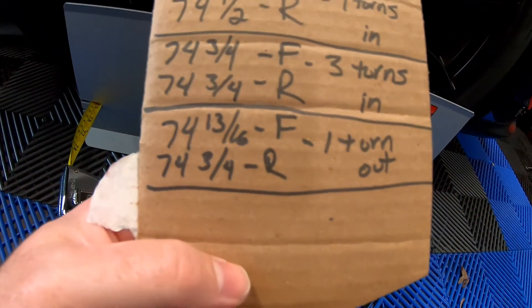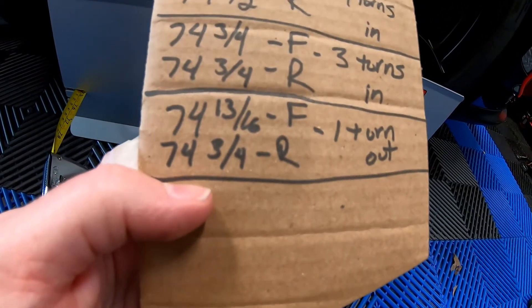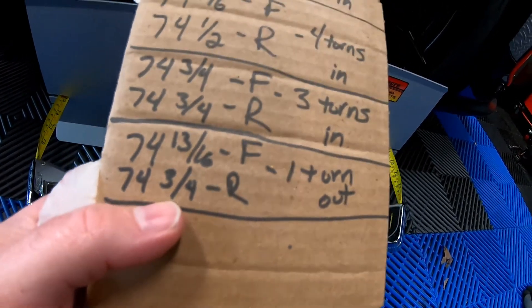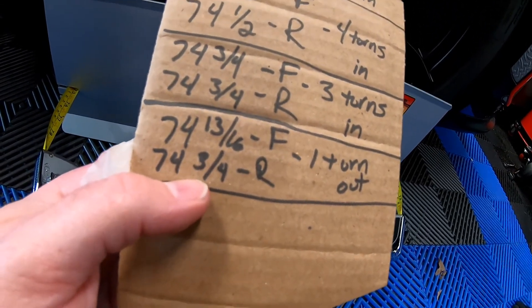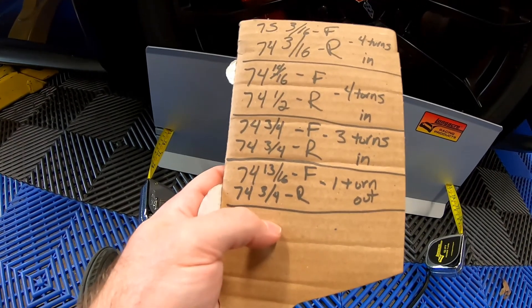Here's our final measurement: 74 and 13/16ths on the front, 74 and 12/16ths on the rear. Converting that — 13/16ths in the front, 12/16ths in the back — that is our negative 1/16th of an inch of toe. We kind of stumbled upon this after only about four or five times of raising the car, adjusting it, and lowering it.